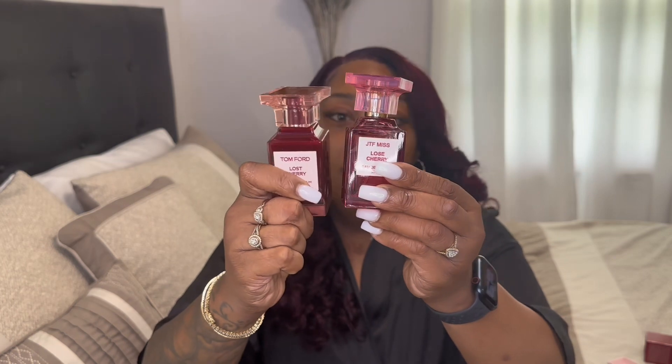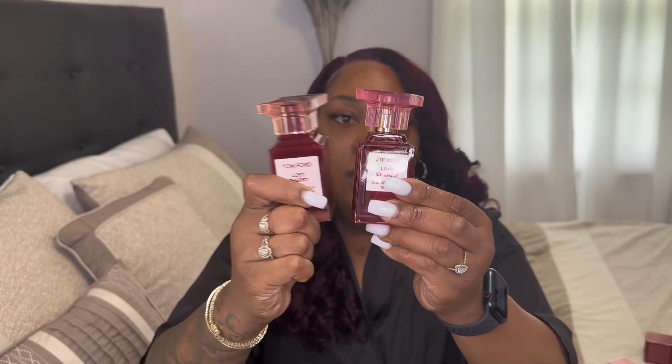It smells like it, but it's watered down. I'm gonna show you guys the real one — this is the real Tom Ford Lost Cherry right here. Now comparing the bottles, the Temu version is a lighter red and the real one is a darker red. Let's see if they smell the same.